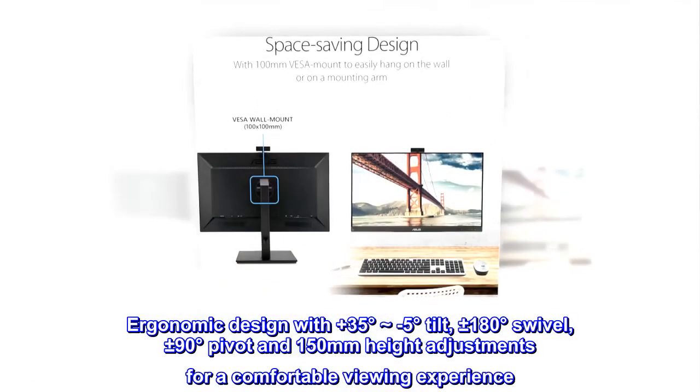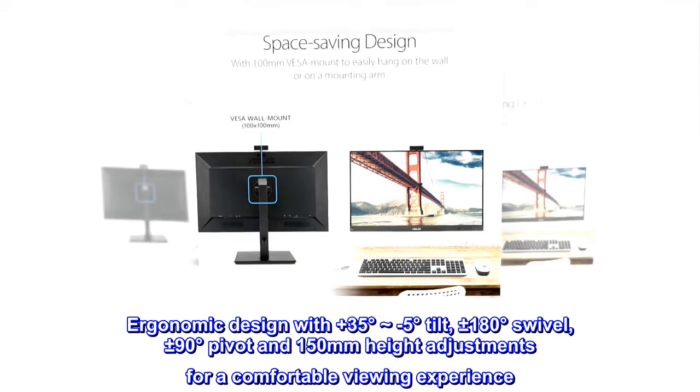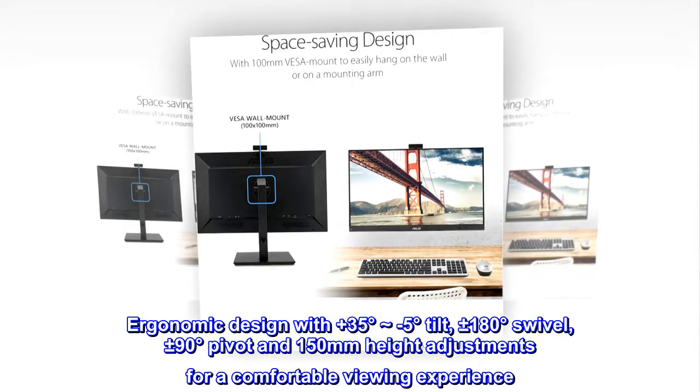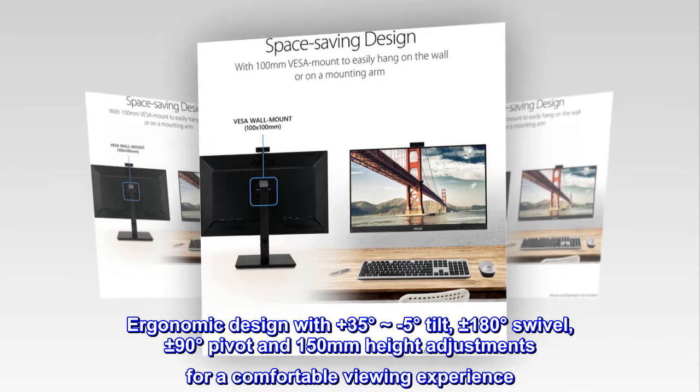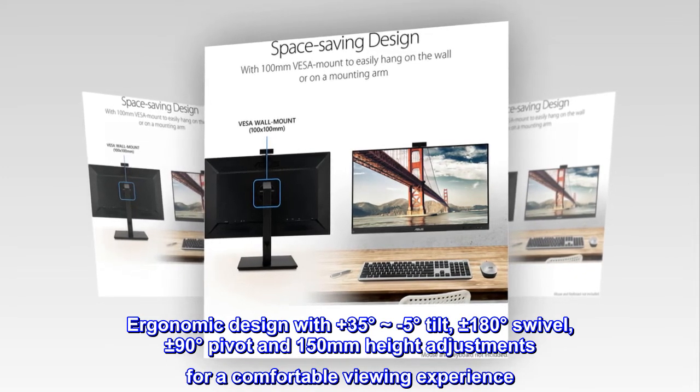Ergonomic Design with Plus 35 Degrees to Minus 5 Degrees Tilt, Plus or Minus 180 Degrees Swivel, Plus or Minus 90 Degrees Pivot and 150mm Height Adjustment for a Comfortable Viewing Experience.